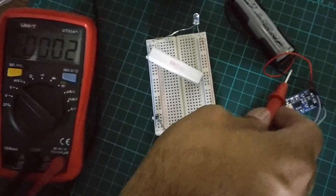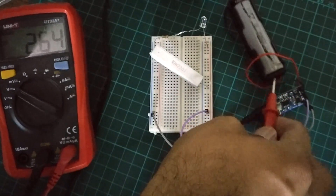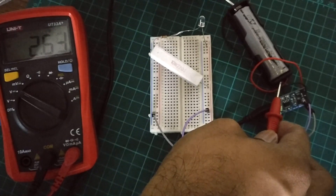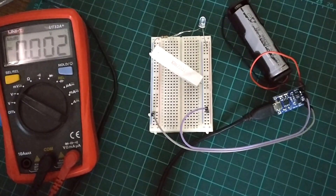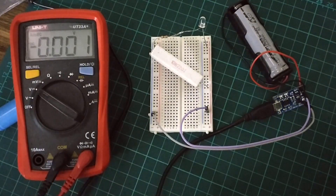While voltage across the cell is at 2.64 volts, output will be turned back on when battery voltage rises up to 3 volts. Thank you for watching.